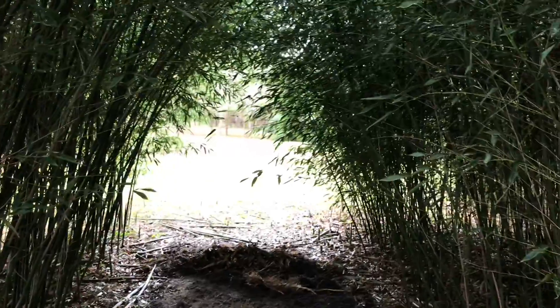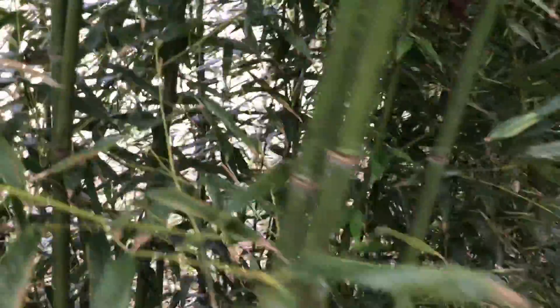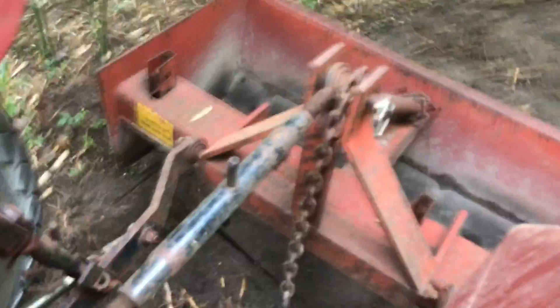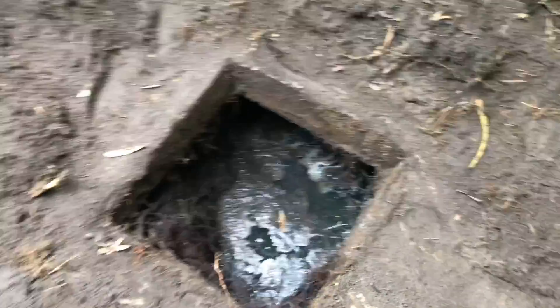Thanks for watching. Wish me luck, and I shall return. Let's lift that hatch. So look at that — the roots have actually really gotten some penetration there through the seal.